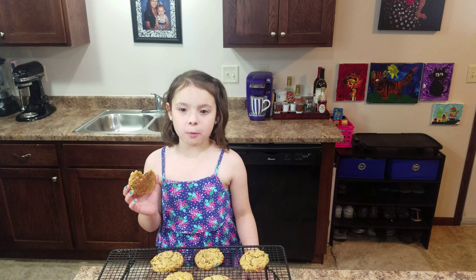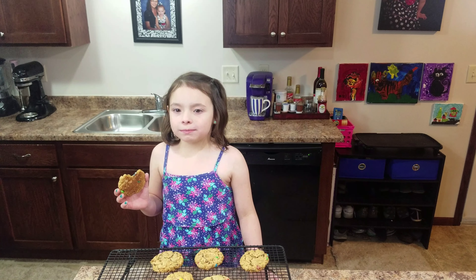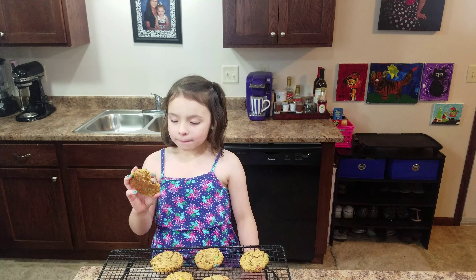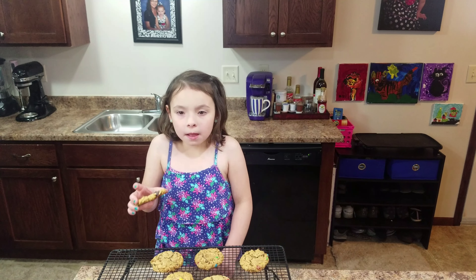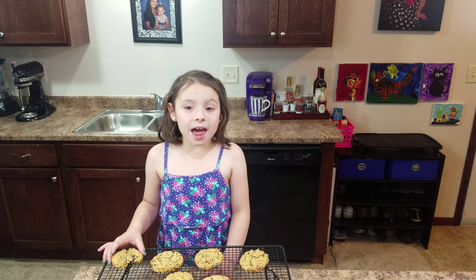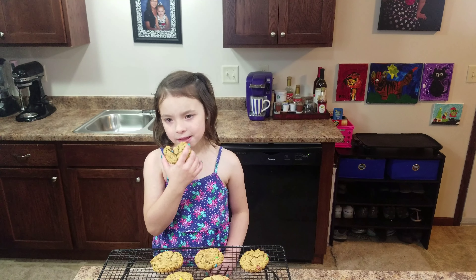It's so good! These are so good. Make sure you do not make them for eight minutes — make sure you make them for eleven minutes. And they turned out pretty good.